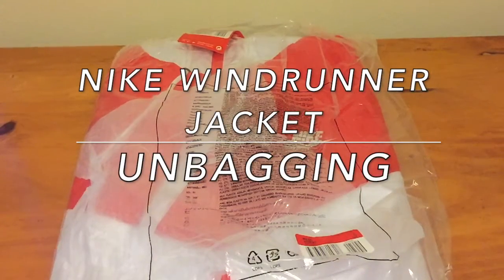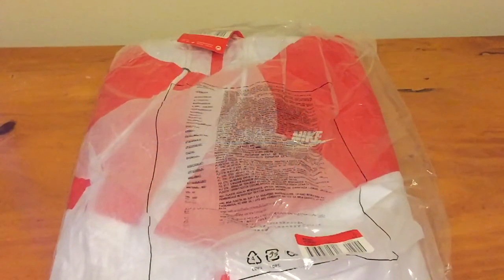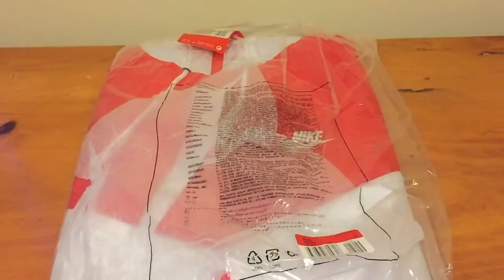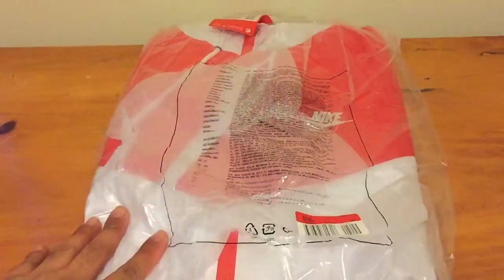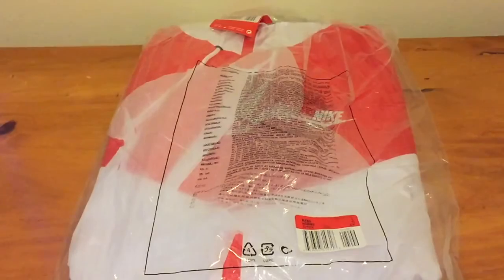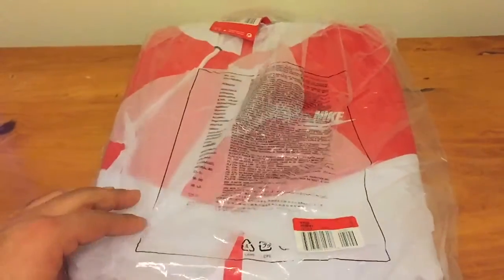What's up guys, it's Luis back at it with another unboxing. This time the unboxing part three, two, or four, whichever it is. I got this first though. You can see it's red and white, and that's pretty much it.